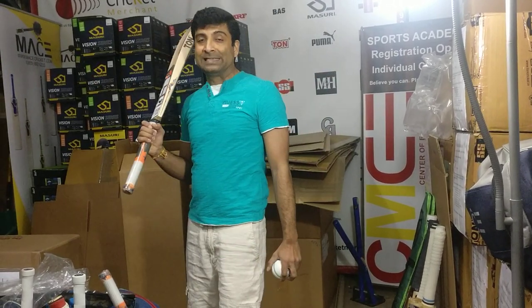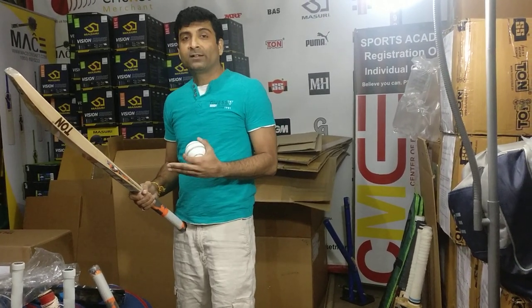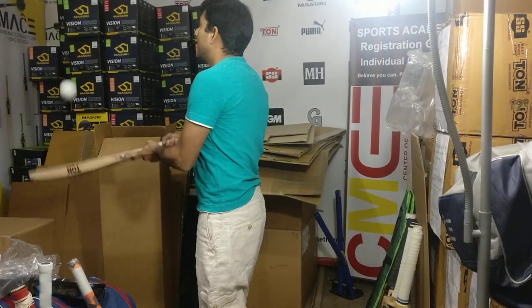It is a perfect second bat option — a bat that you can use as a practice bat, a bat that can be used in a shorter version. Fantastic. $120, you can't get better than this.